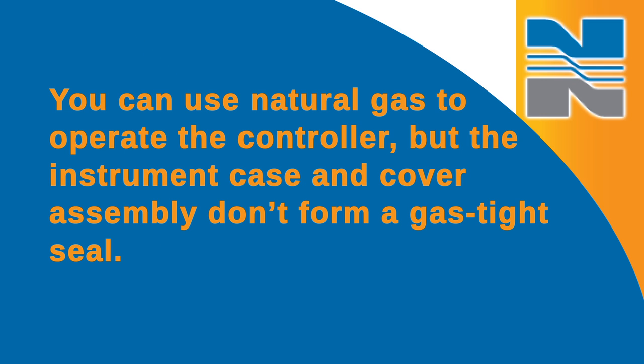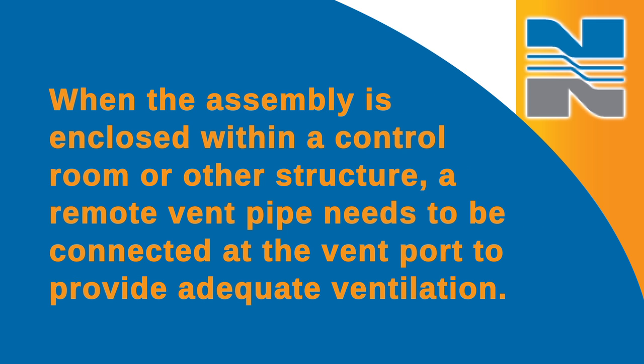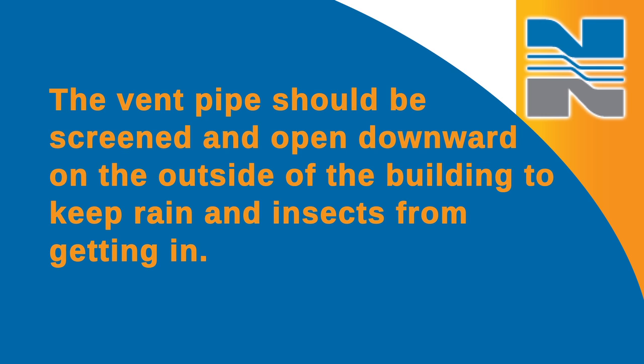You can use natural gas to operate the controller, but the instrument case and cover assembly don't form a gas-tight seal. When the assembly is enclosed within a control room or other structure, a remote vent pipe needs to be connected at the vent port to provide adequate ventilation. The vent pipe should be screened and opened downward on the outside of the building to keep rain and insects from getting in.